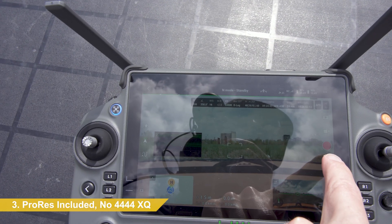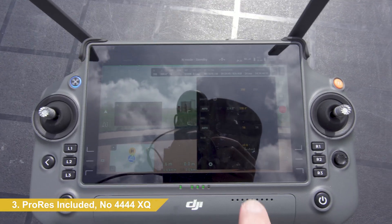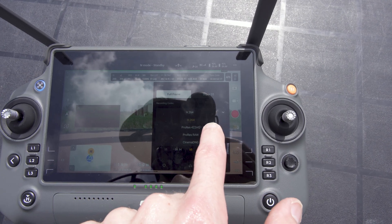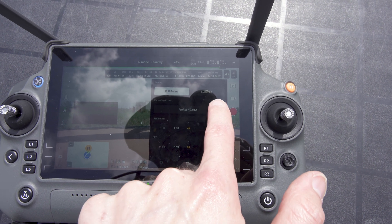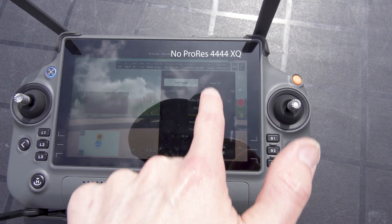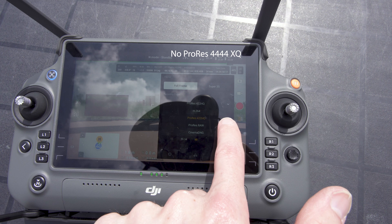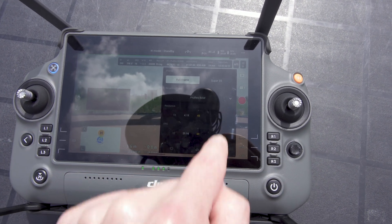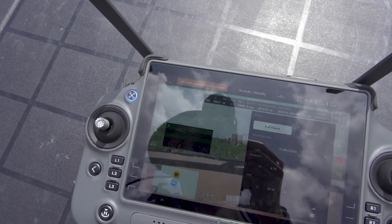ProRes is included without buying the raw license — this is new from the Inspire 2. If we go over here to Codec, we'll go ProRes 422 HQ — that is included. Notably absent from this list is 4444XQ; there's no option for that. This aircraft does not have the raw license, so if we go ProRes Raw: Codec not authorized.